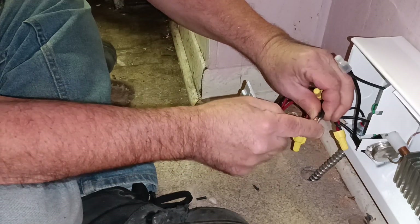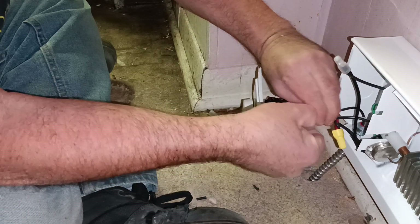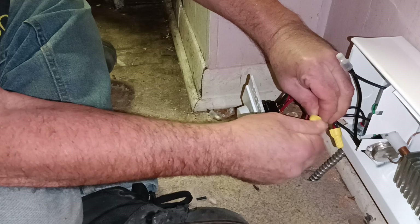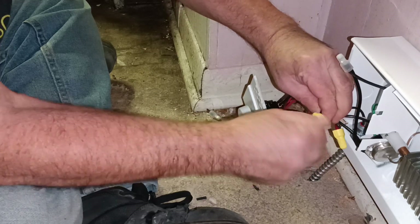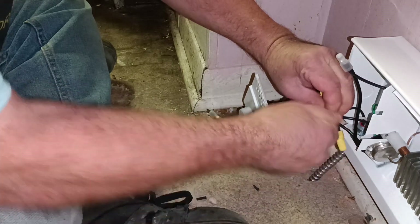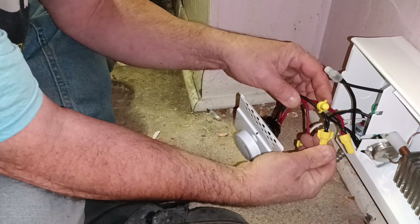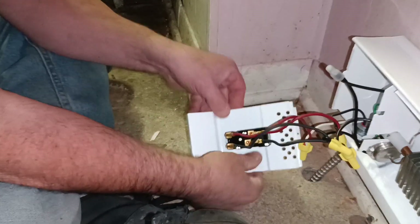We'll get our insulation even at the bottom and our copper even at the top. We'll get our wires started, just twisting until we hear the spring grab the wires. Make sure it's nice and tight. We'll look down inside to make sure our insulation is in the wire nut the way we want it.